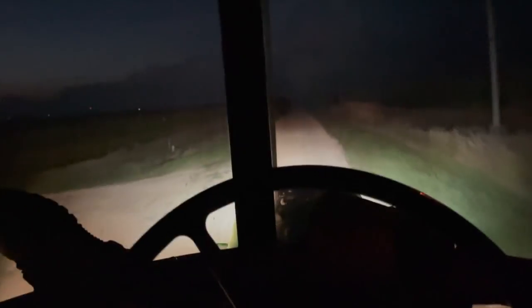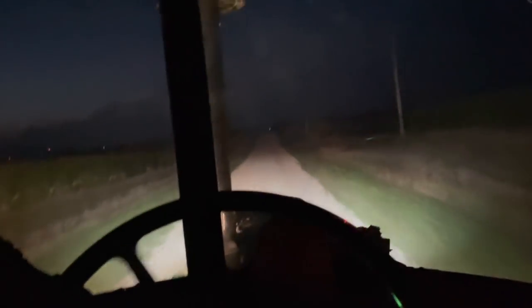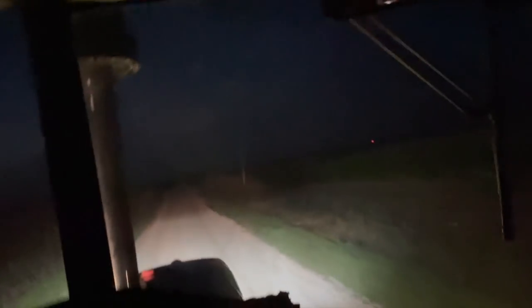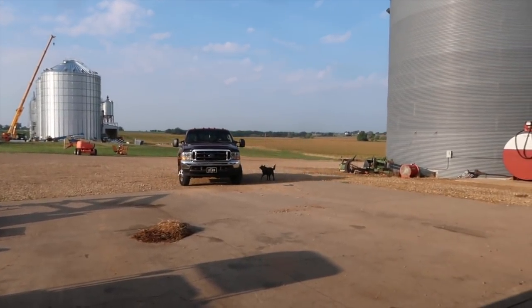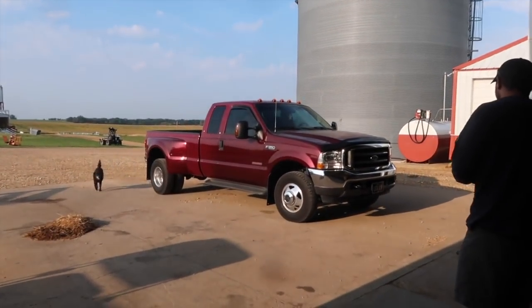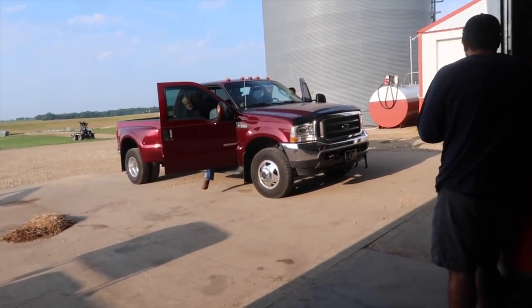Had a good night of bale moving. Gonna start working on the combine tomorrow, haul some more hay, and get ready for harvest. Look at those blackout plates — who drives a 6-liter? Dang. This thing is mid. Listen to that thing winding down. Standard cab!